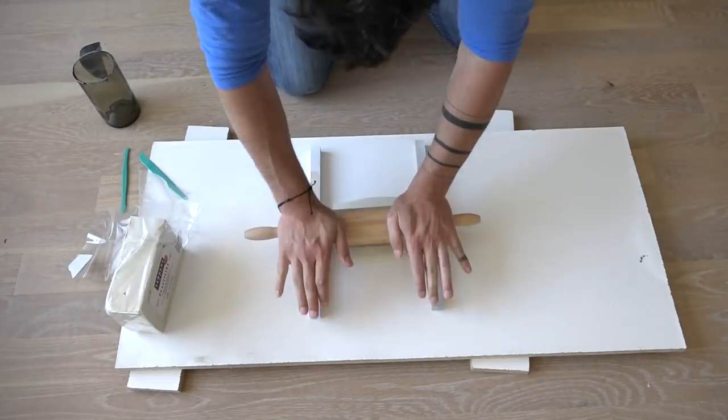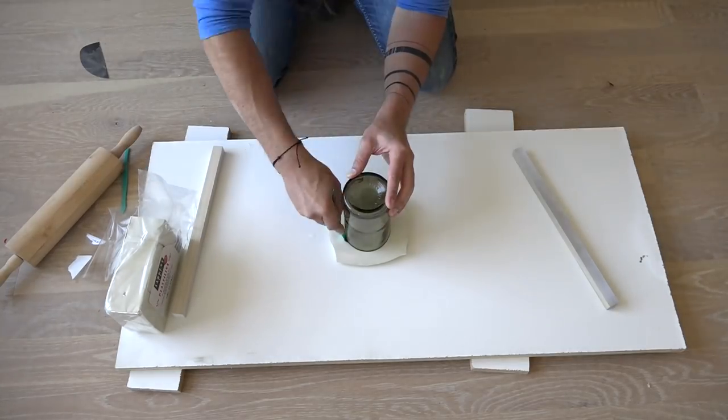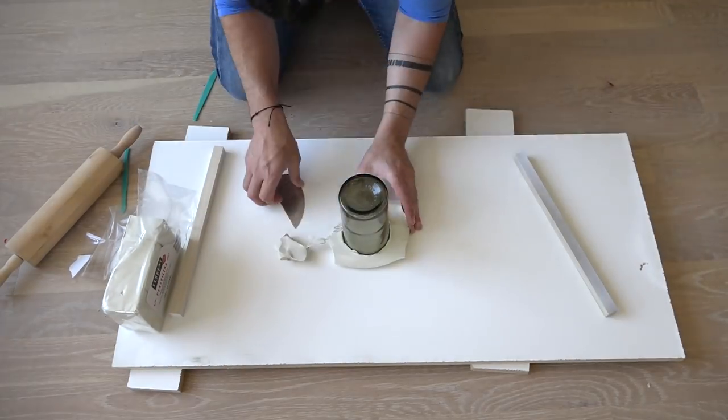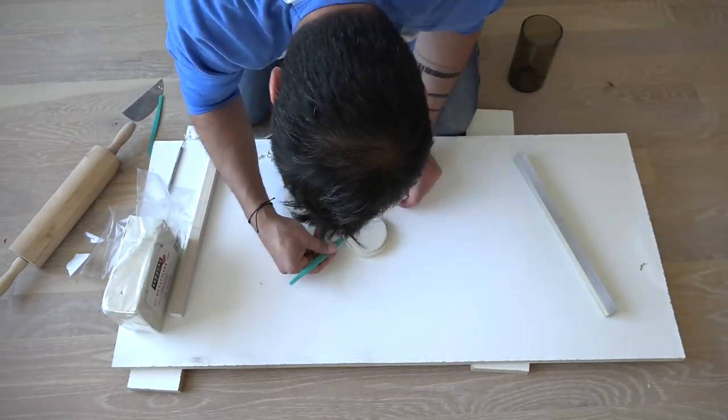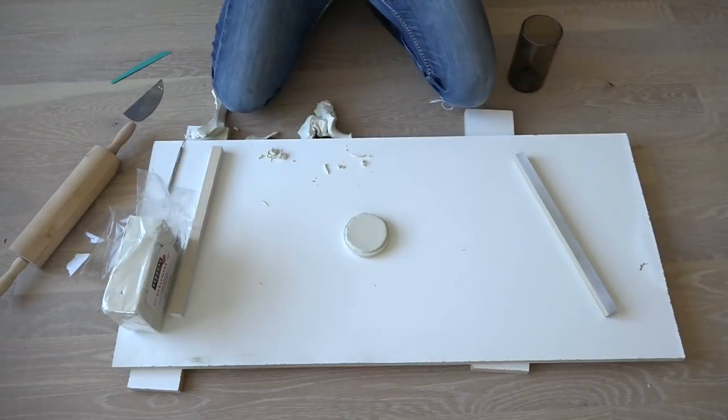For my first set of lids, I rolled out some plasticine modeling clay, and then placed one of the cut bottles right into it, and then trimmed the clay around the bottle. The result is a soft clay prototype of a lid.